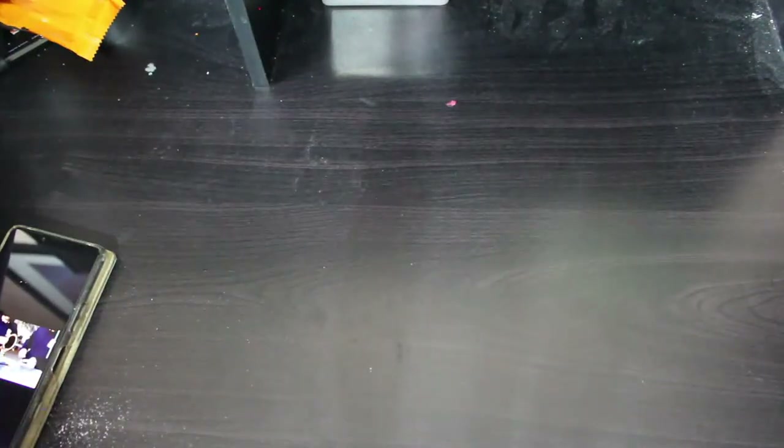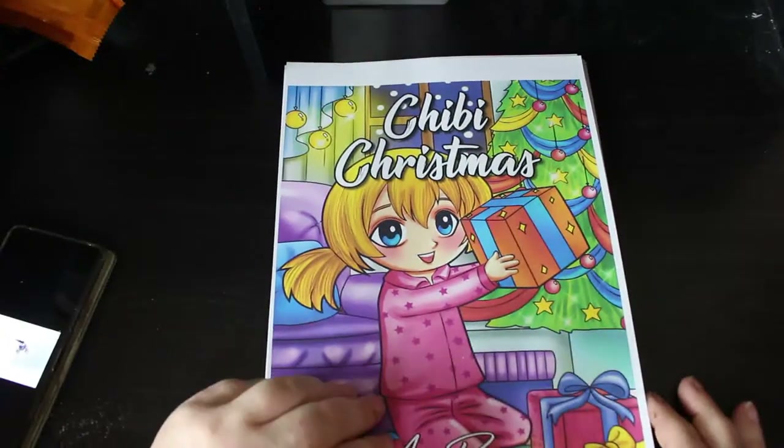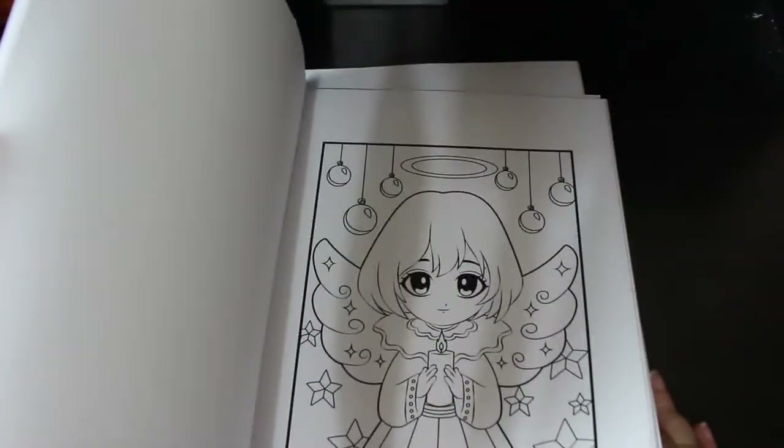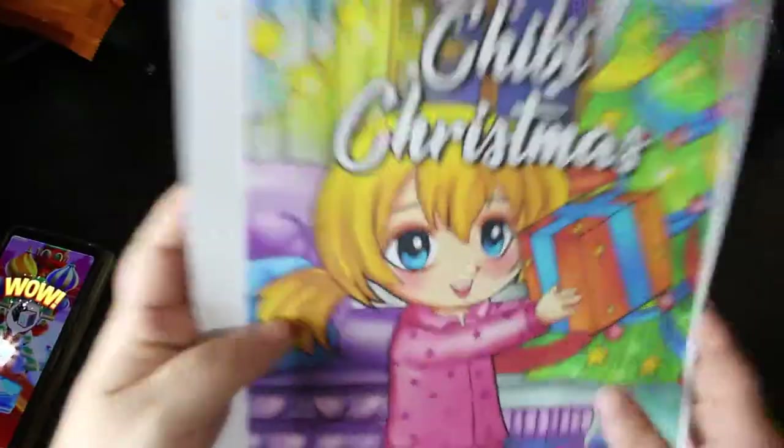I'm determined to try and finish a couple of the pattern books next year — that's my plan. The next one is one I will definitely be coloring in this month, and that's Chibi Christmas — because who doesn't love a bit of Chibi Christmas? It's absolutely stunningly gorgeously cute Christmas Chibi Girls. I love it! I'm going to put that on top so I can color in it soon. I'm going to need to buy some more folders too.